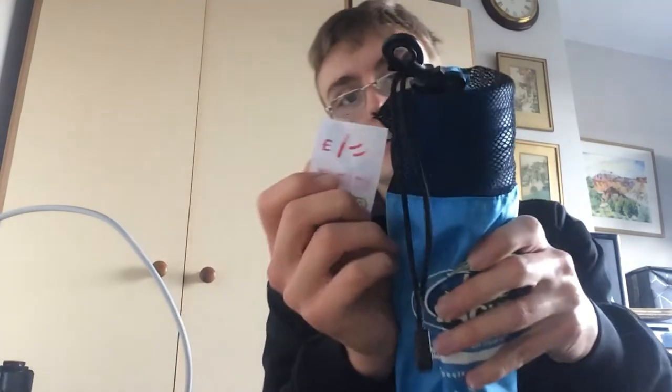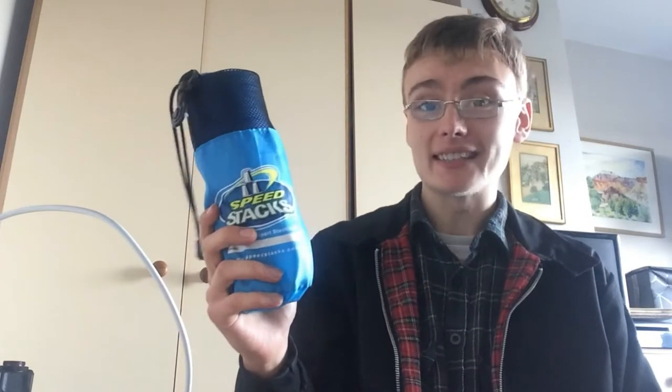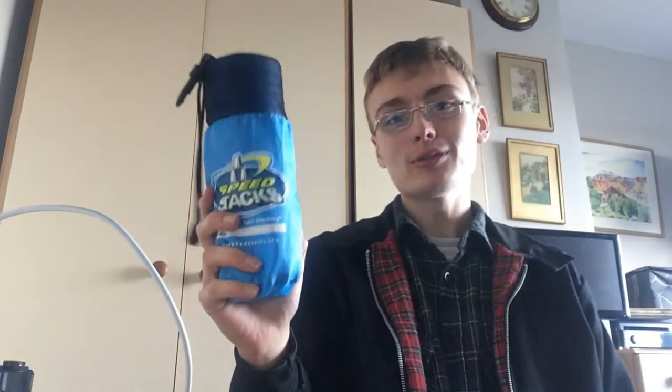Next up, Speed Stacks. I actually sold one of these last night and then bought these yesterday from the charity shop, which was funny. Paid a quid - standard sort of bread and butter range, £10 plus postage, so £13 all in.